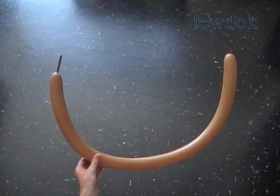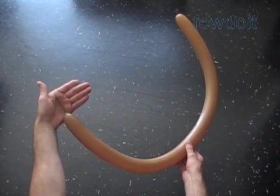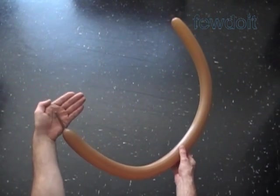Hello. Today we are going to make a balloon animal kangaroo. It takes three brown balloons to make this sculpture.